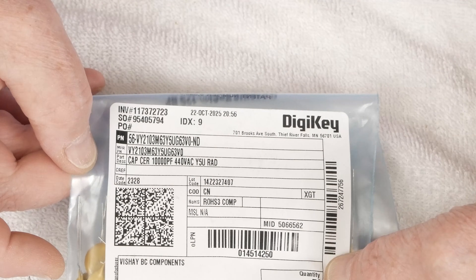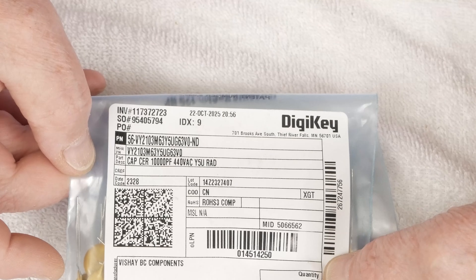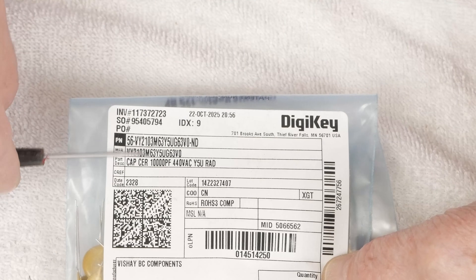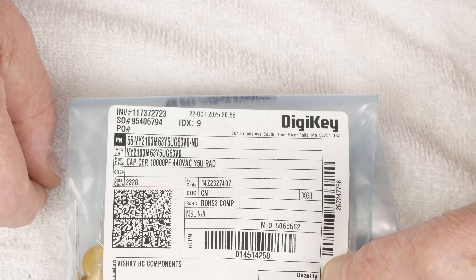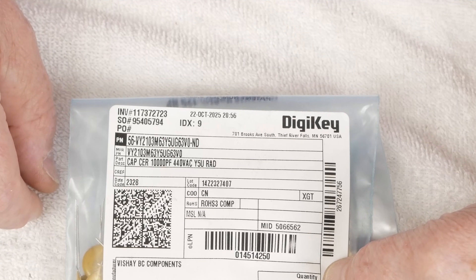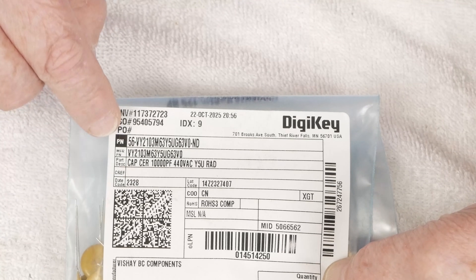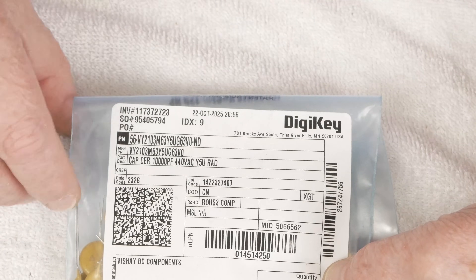One of the key things is using one of these caps across the switch — that'll keep it from popping when you turn the amp off. I've tried different sizes of these caps, and this larger one seems to work every time. I've tried some slightly smaller ones and it would still pop every once in a while. Never had it pop using this larger one, so this is what I'm using now on all of them. It's one of those safety caps that's designed to be put across line voltage like this.